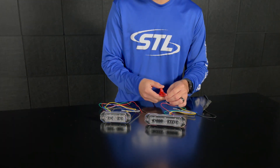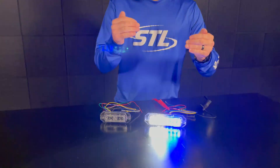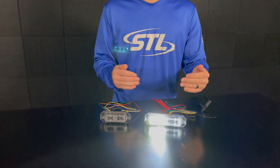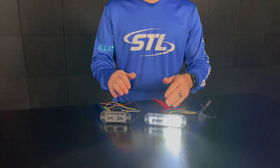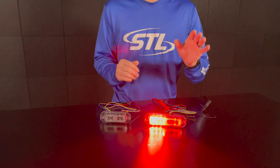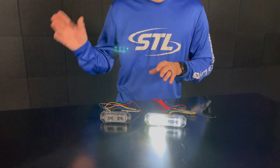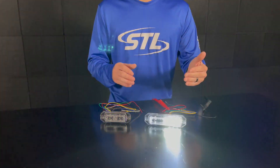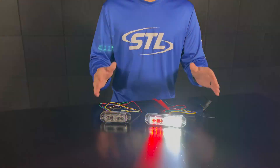On our multi-color linear series, the green steady burn override cable will activate the secondary color of your unit. On both of these units the secondary color is clear. We offer these units in amber, red, blue, green, and clear in our TIR optic or our multi-color linear optic, so you'll see that we have any color for any application.